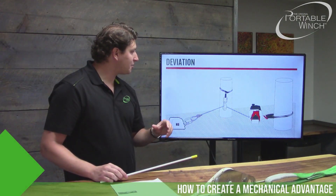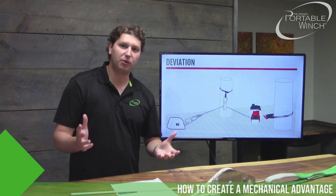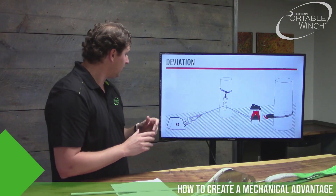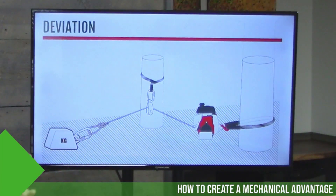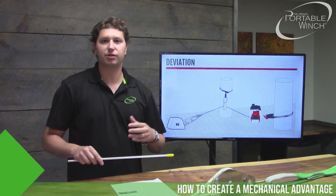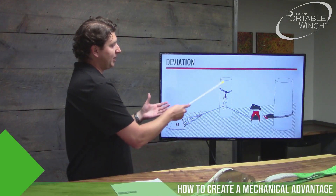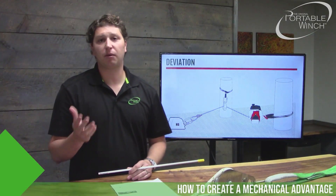Let's go into the subject of deviation. When you use a deviation pulley, you'll use it for a few reasons. It can be to go around an obstacle, or you can use a pulley in a tree to bring your rope up and make sure it doesn't touch sharp objects like rocks, roots, or other obstacles. By doing that, the pulley lifts the load a little bit, reducing friction. Using a deviation pulley is always a good idea.